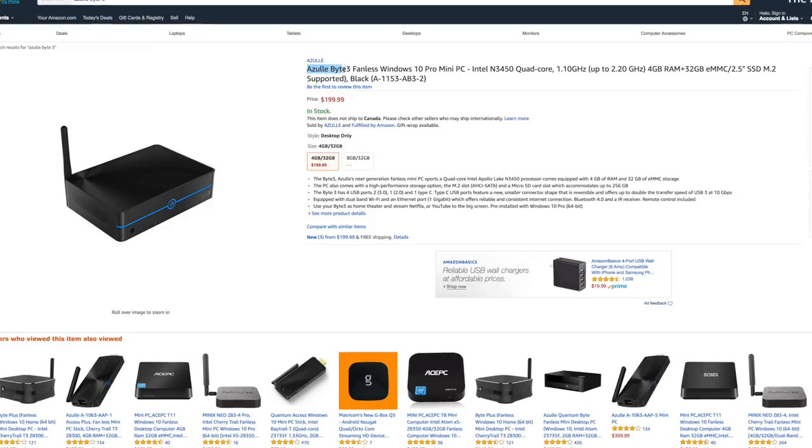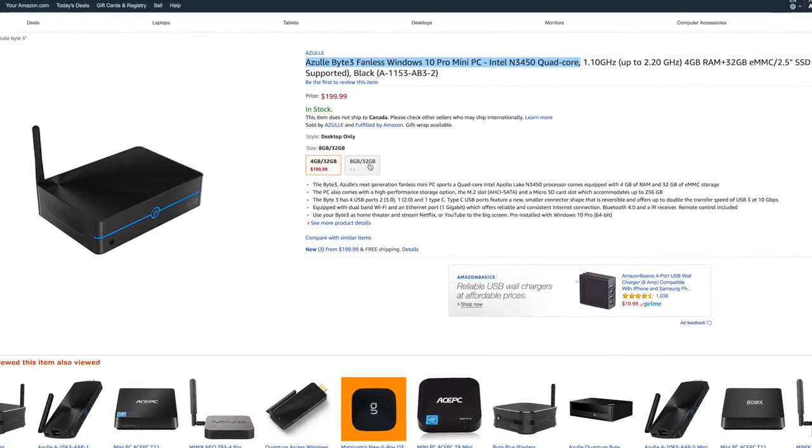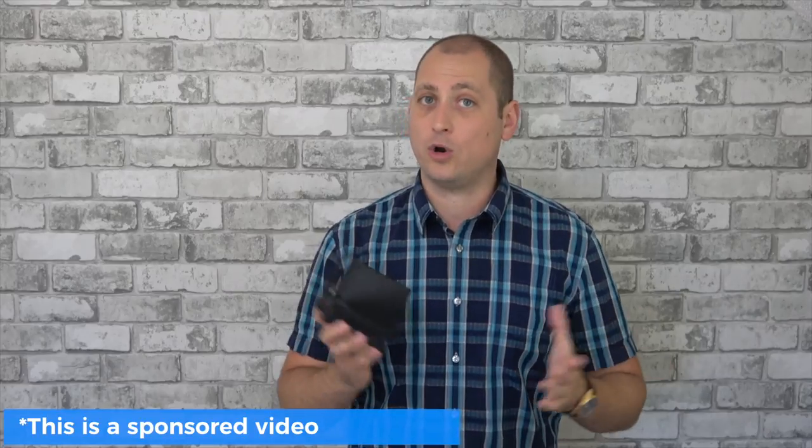You can buy this for about $199 and I'll leave some links in the video description. In the near future we'll also get a version that comes with 8 gigs of RAM. As a quick disclaimer, this video is being sponsored by Azuli, however all the opinions expressed in this video are my own.